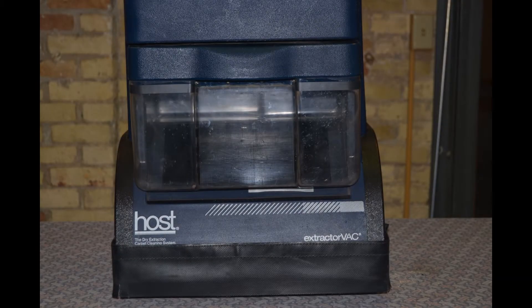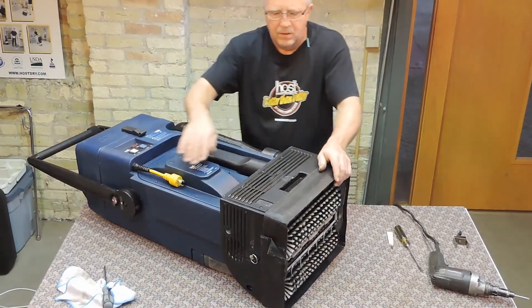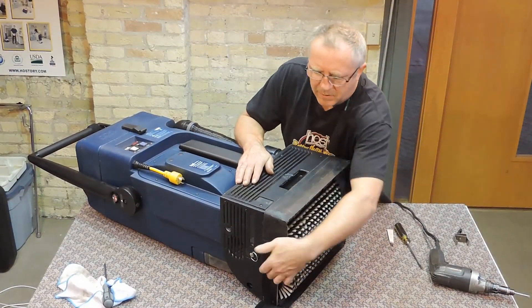To begin, unplug the machine from all power sources. Now place the machine to gain access to the rear motor cover.